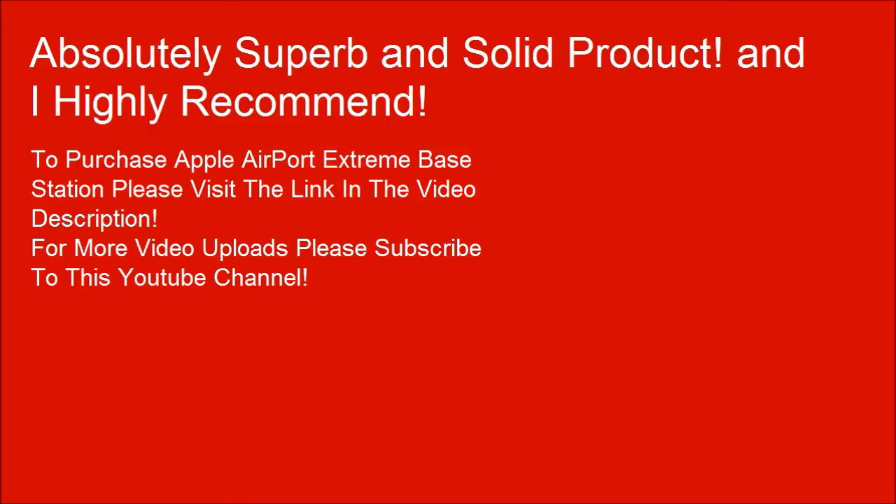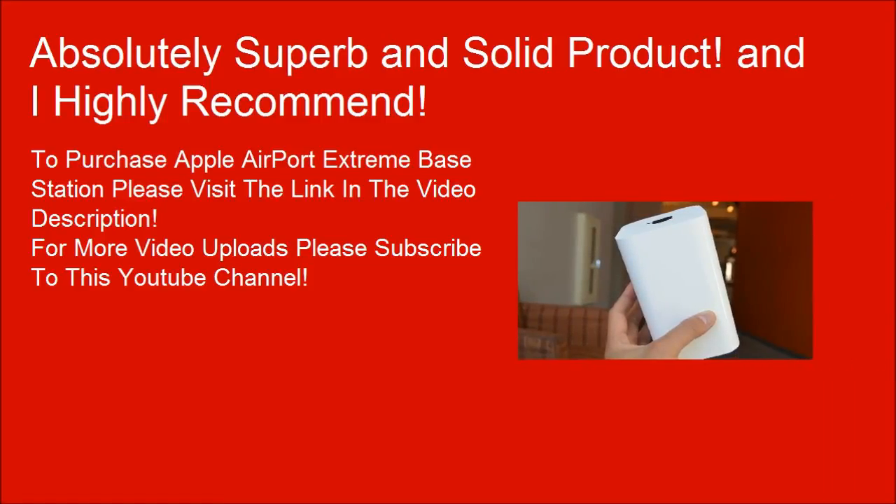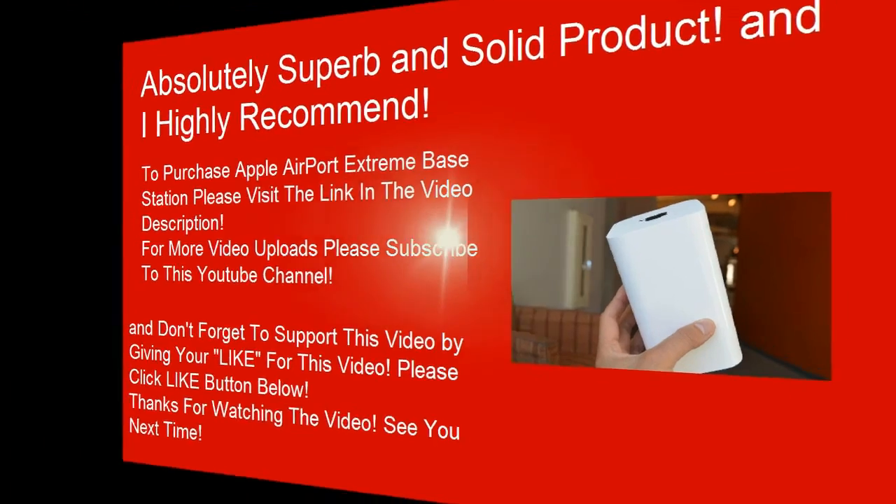For more video uploads, please subscribe to this YouTube channel. And don't forget to support this video by giving it a like — please click the like button below. Thanks for watching. See you next time.